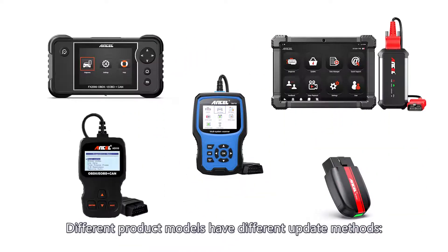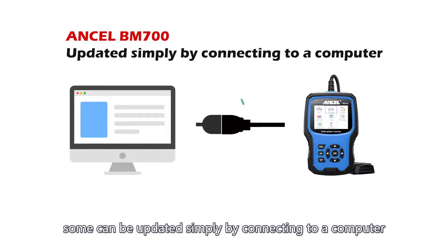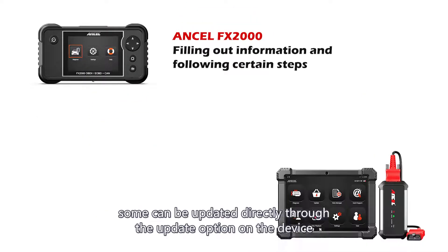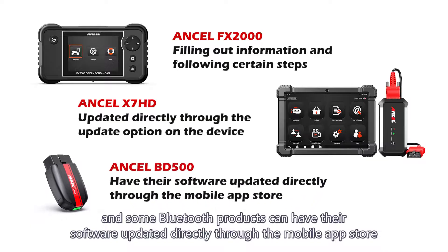Different product models have different update methods. Some can be updated simply by connecting to a computer. Some require filling out information and following certain steps. Some can be updated directly through the update option on the device, and some Bluetooth products can have their software updated directly through the mobile app store.